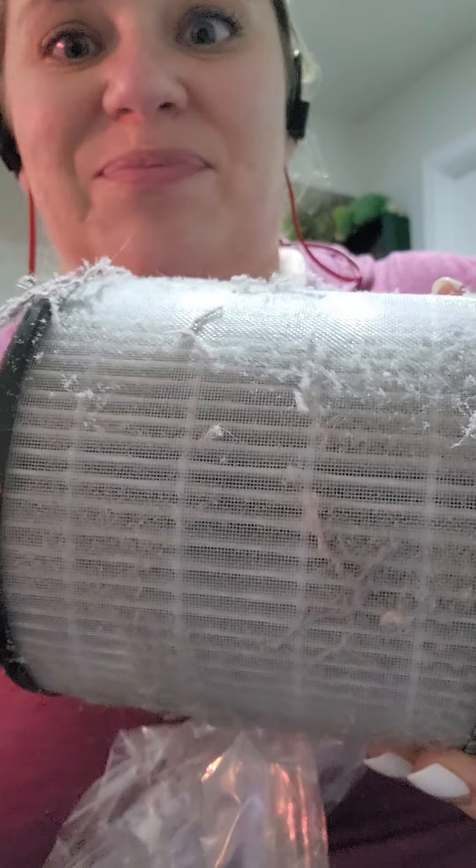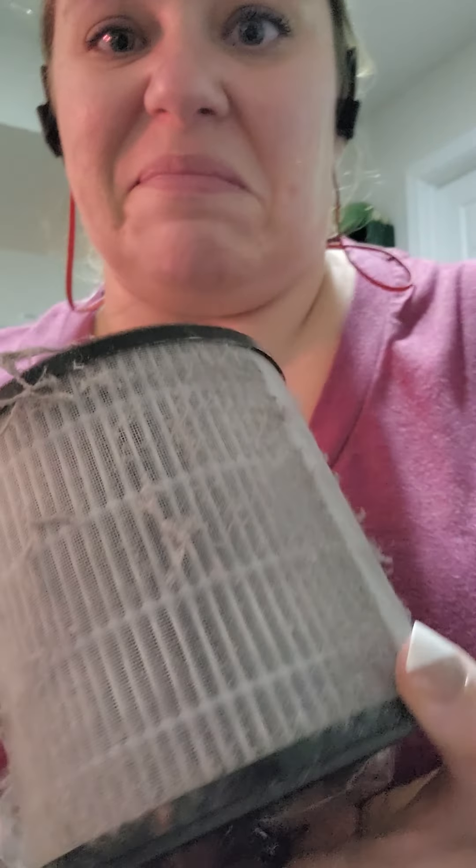Hi Scentsy friends, it's Angie, your independent Scentsy consultant, coming to you from my Scentsy office. I have what I've been warming — basically what I've been using, because I haven't warmed all of these products but I've certainly used them. My website is tankthestank.scentsy.us and I've got a lot to show you.